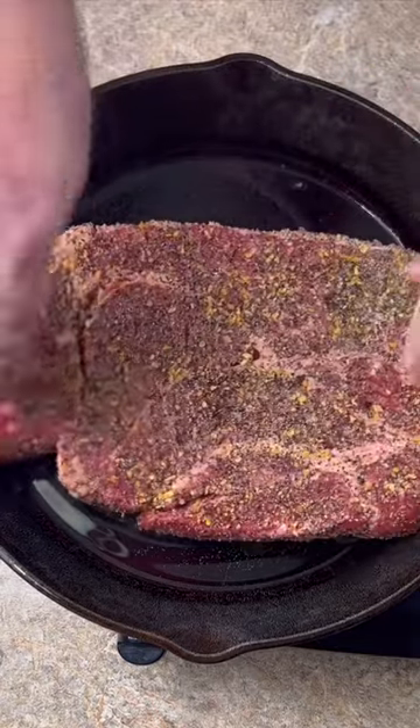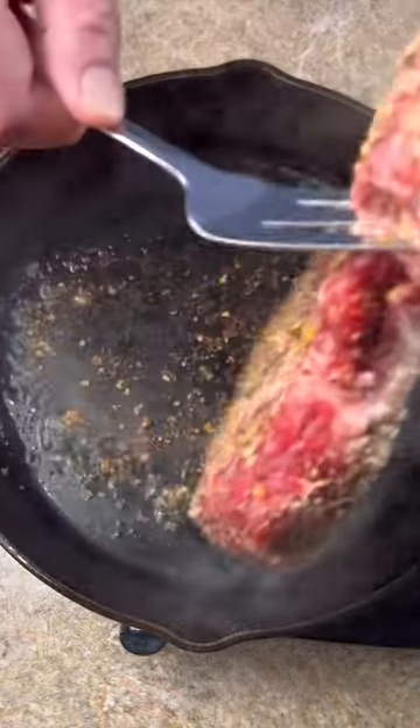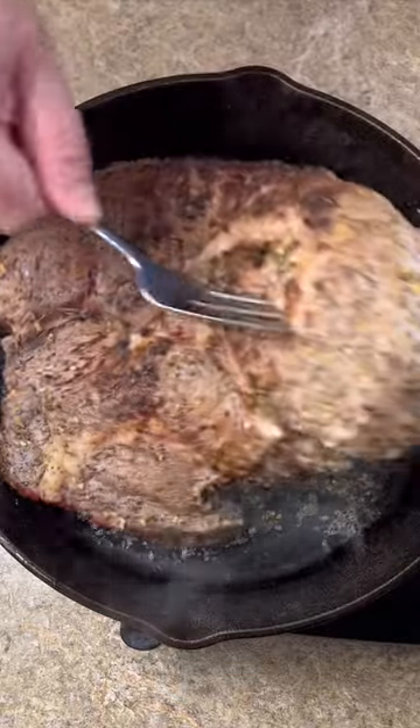Let's kill it with a little oil. I'm going to flip it. Now we're going to remove the roast.